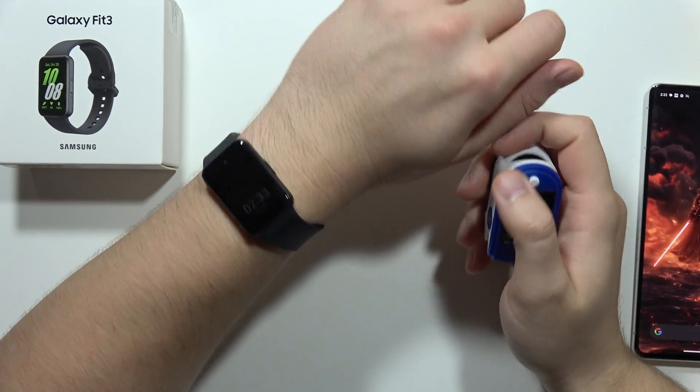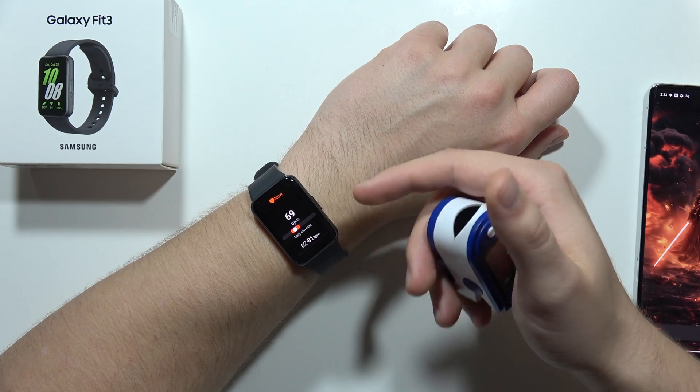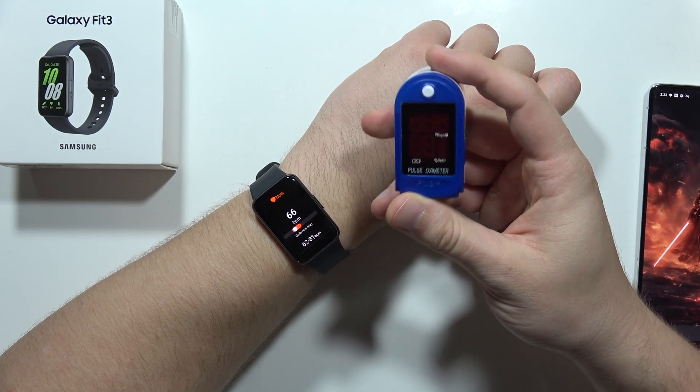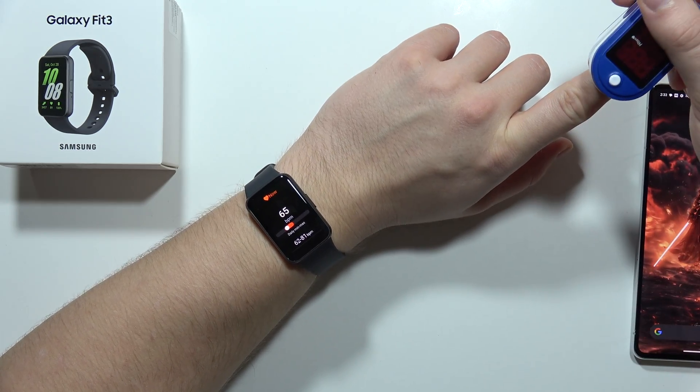If you wonder if the Samsung Galaxy Fit measures heart rate and blood oxygen level accurately, I can quickly check this by making a small comparison with a medical pulse oximeter. Let's take a look.